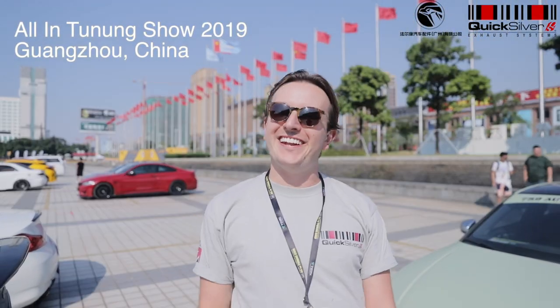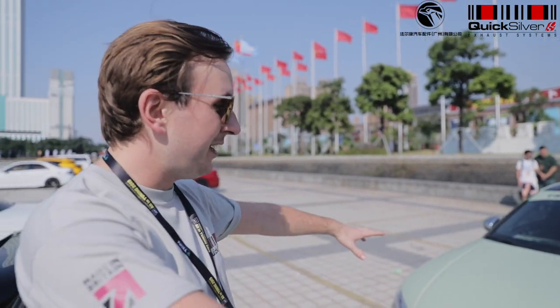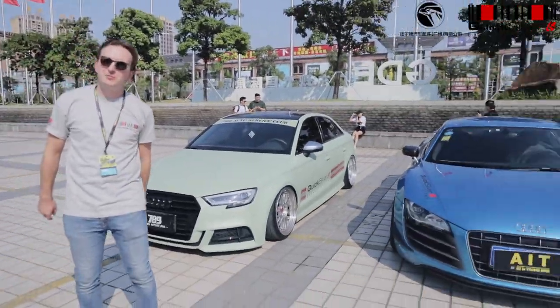Hello, or Ni hao in Mandarin. I'm Oli, I'm the sales manager for Quicksilver Exhaust, and behind me we've got this trio of Audis all with our systems on.